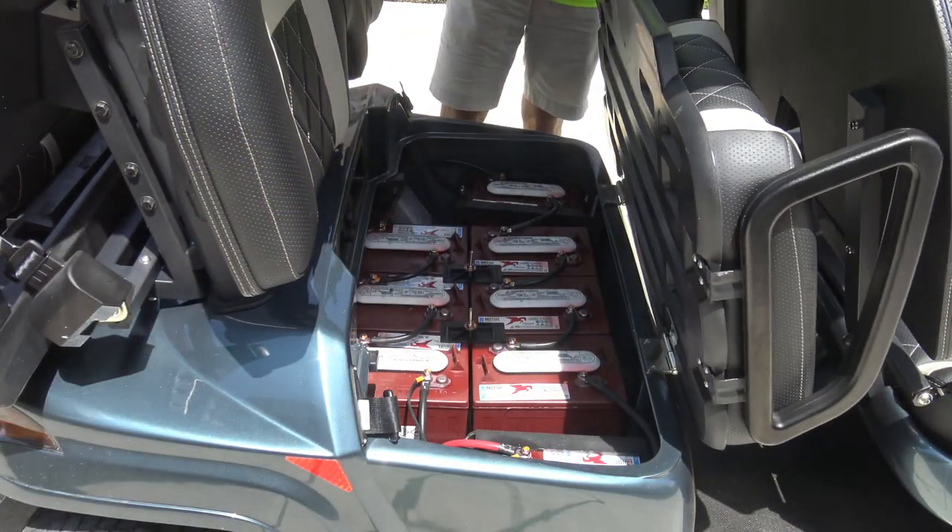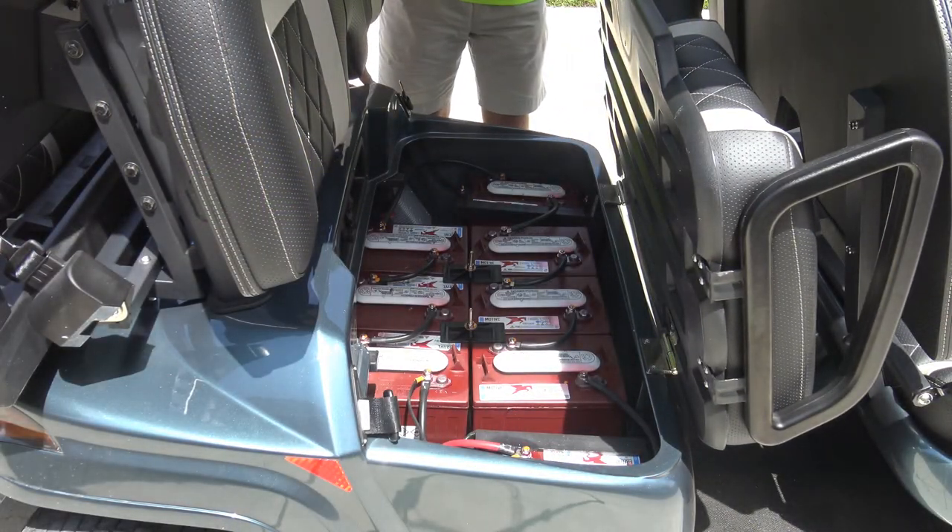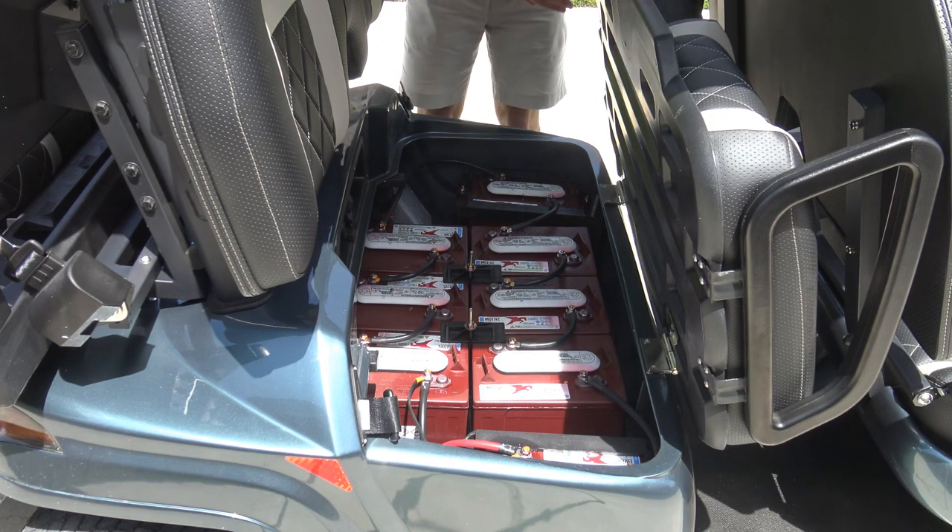The space underneath the second row seat houses the 8, 6-volt Trojan lead acid batteries and programmable motor controller.